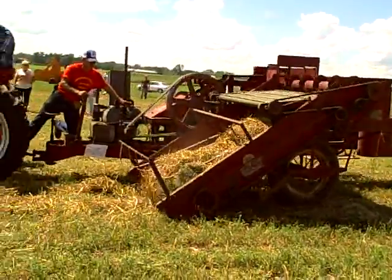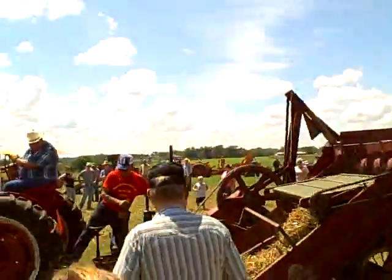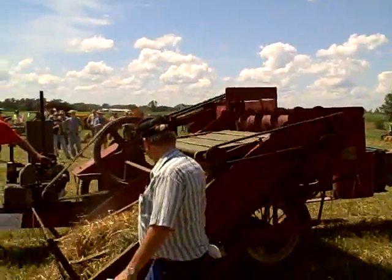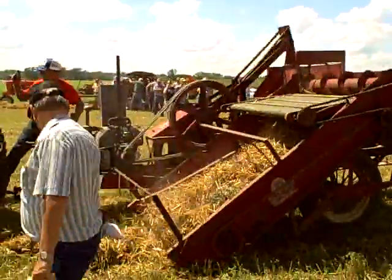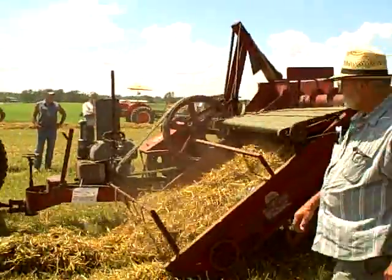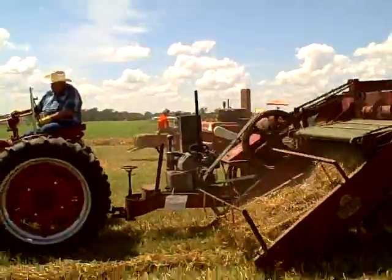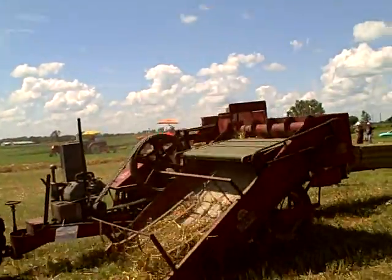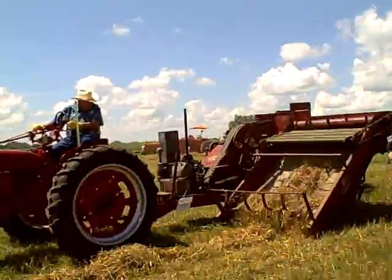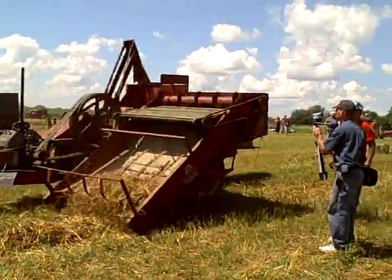There we go. Once it gets more — there it goes, it'll go right up there. There she goes, walking right up there. He's picking it up, going in there.